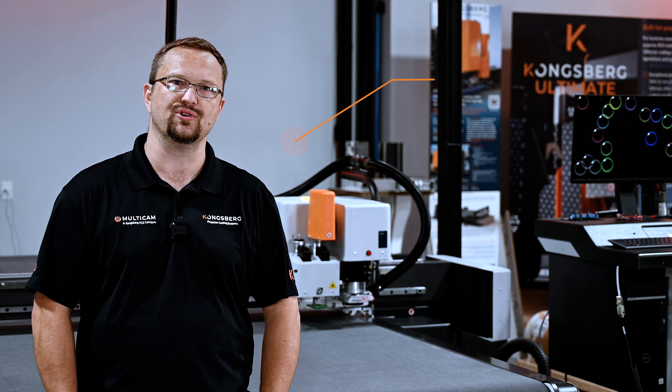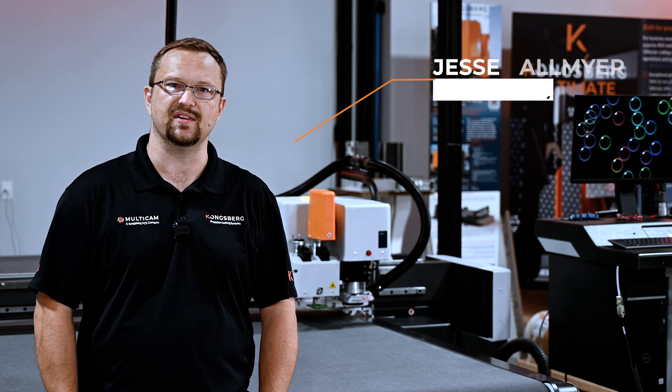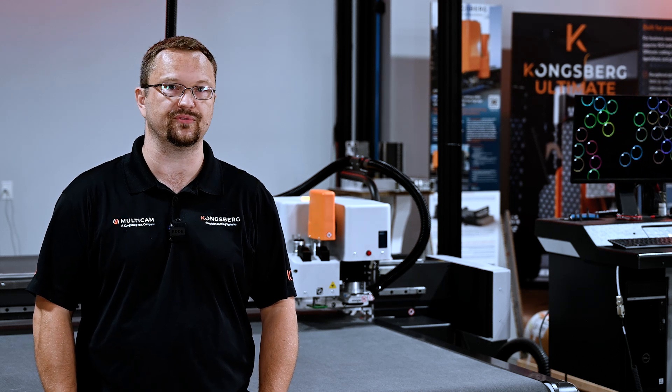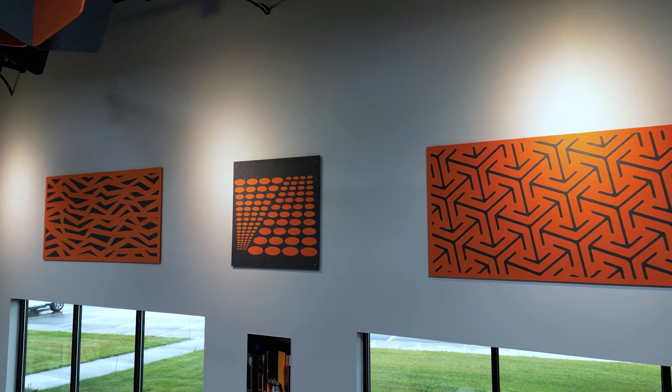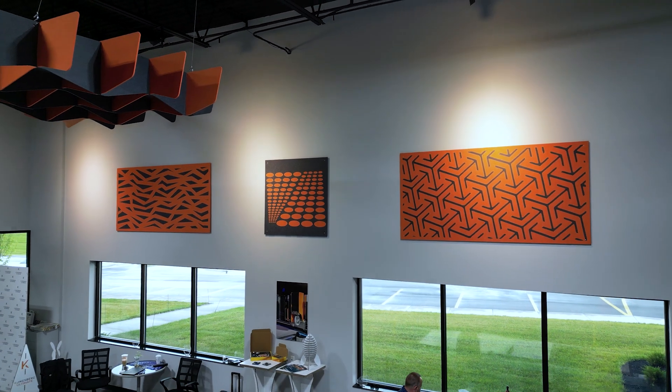Hi, my name's Jesse. I'm the manager here at the Customer Experience Center for Kongsberg in Dayton, Ohio. Today on our X24, we're going to be cutting some 9mm acoustic panels out of two different colors. Those two different colors are going to make two different styles of acoustic panels, and we're going to mount those up on the wall. So let's watch the machine cut and let's get inspired.